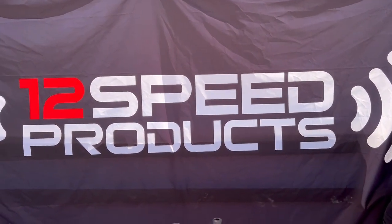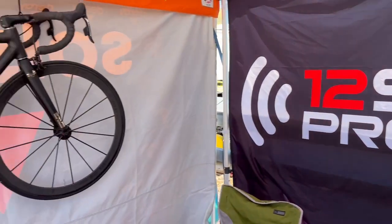Here I am with 12 Speed Products, and here is Ren to show us what they make. How's it going guys? This is Ren with 12 Speed. We're at Seattle Closet.